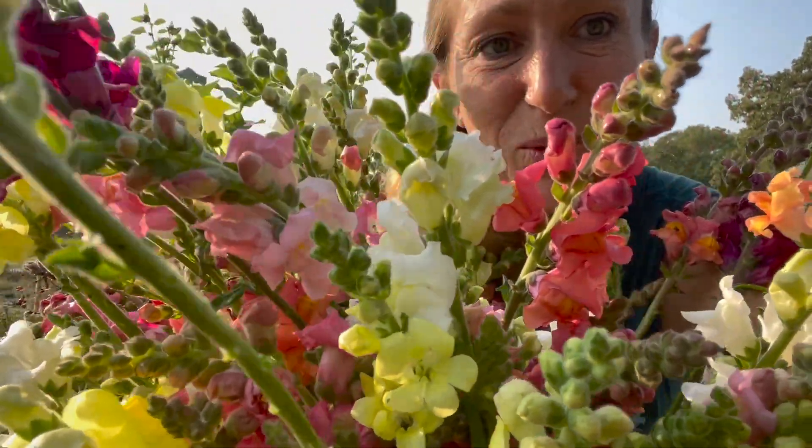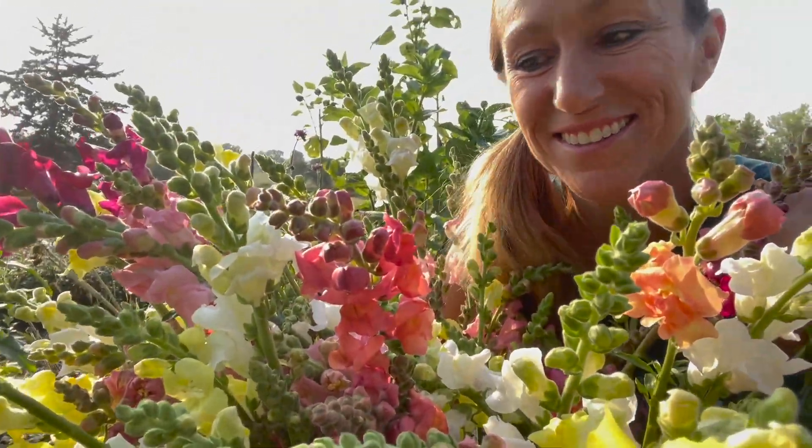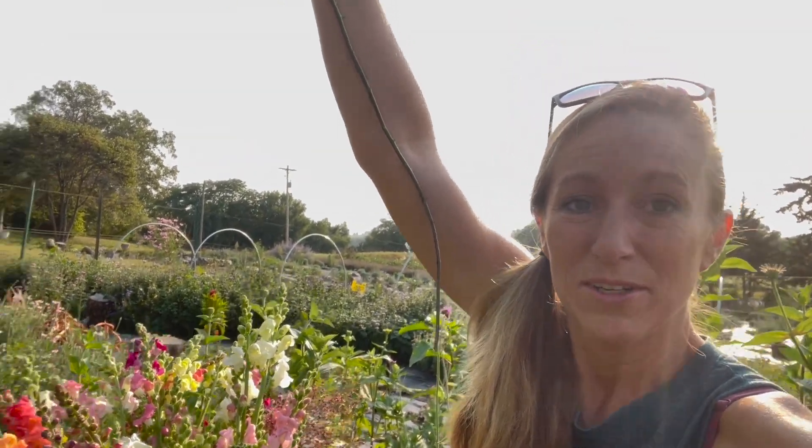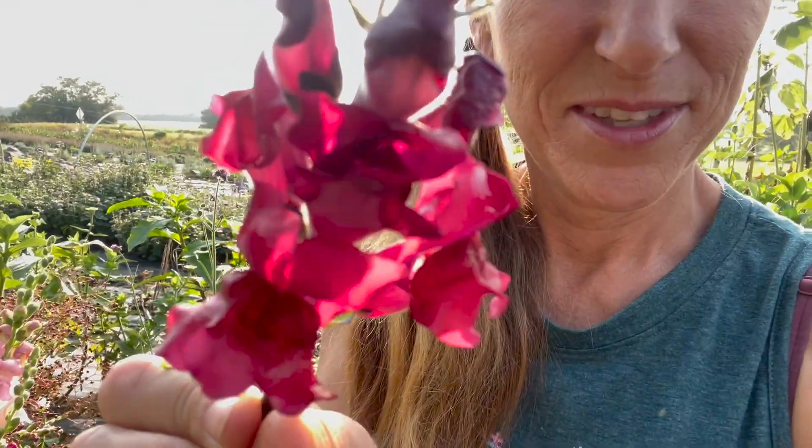Another gorgeous bucket of snapdragons! They're really producing and some of them are really, really tall — longer than my entire arm. Love them. They're awesome. They're so pretty.